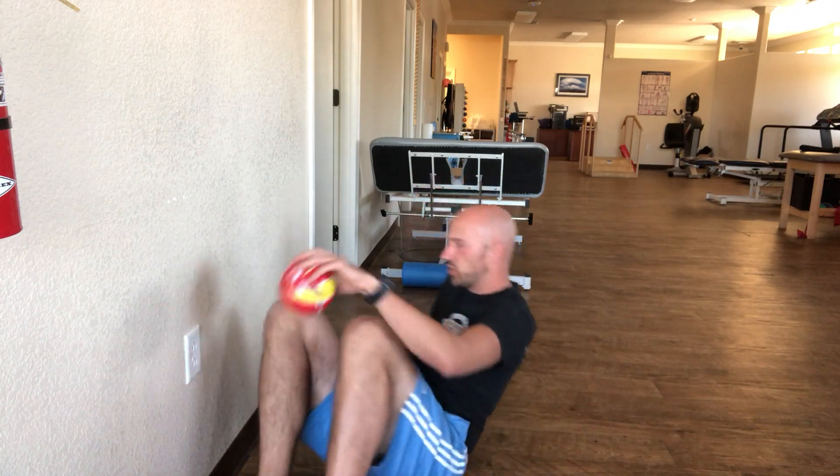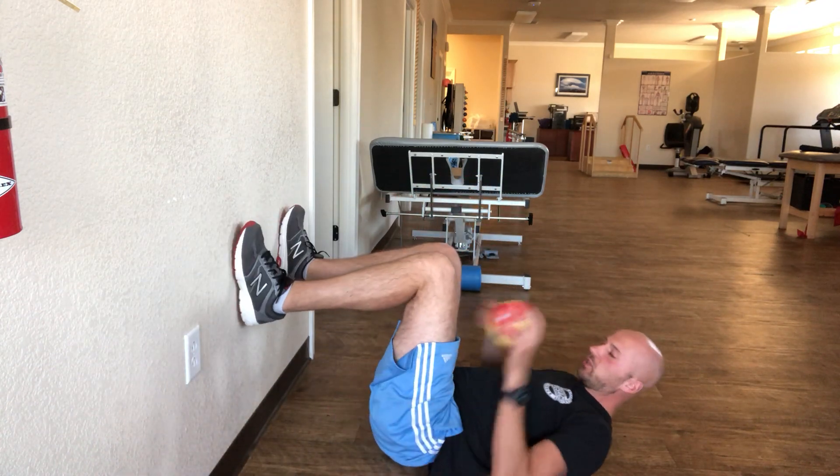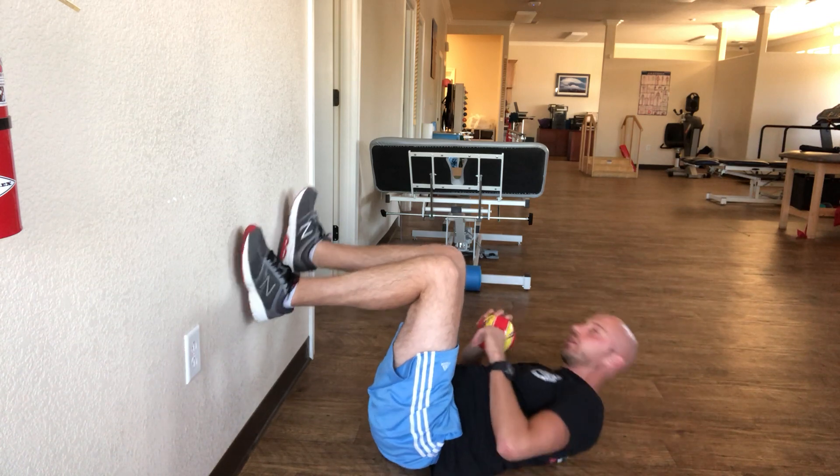The goal with this activity is to really loosen up the hips, loosen up the trunk, and open up the chest. Here's what you're going to do.